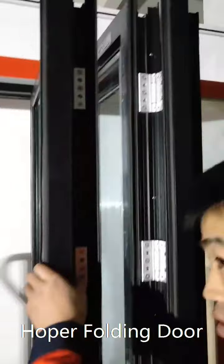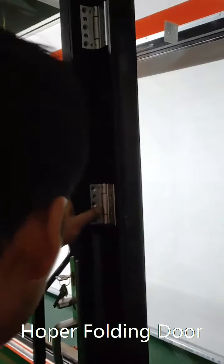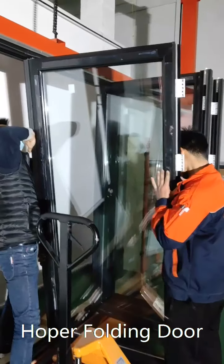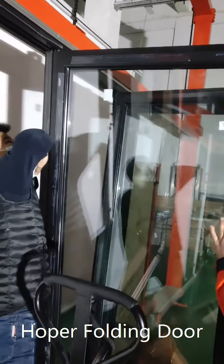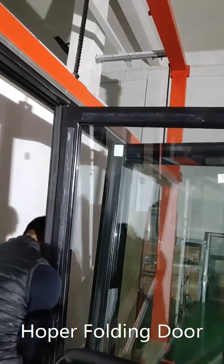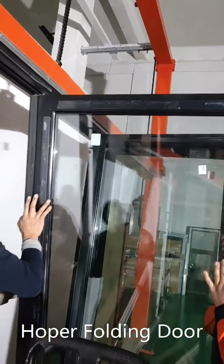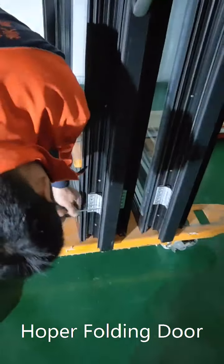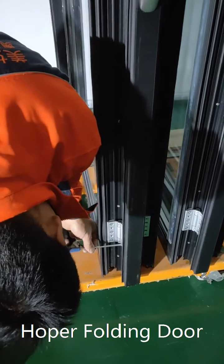The lock frame is connected by hinges as well. Now we are installing the last panel. The panel should be tilted a little to go inside the frame. This panel is then connected to the third panel with hinges.